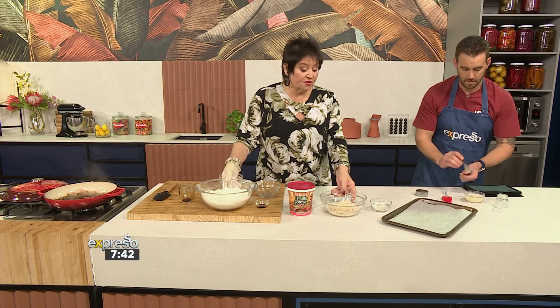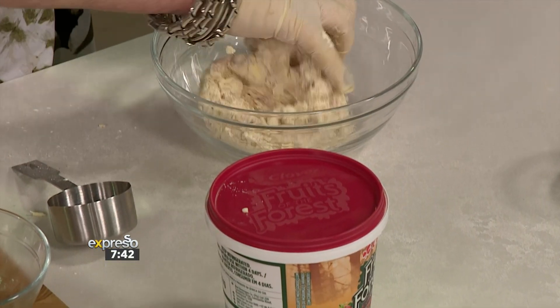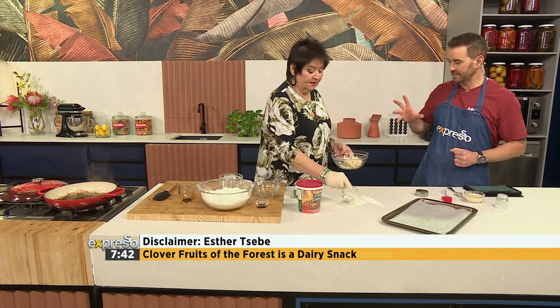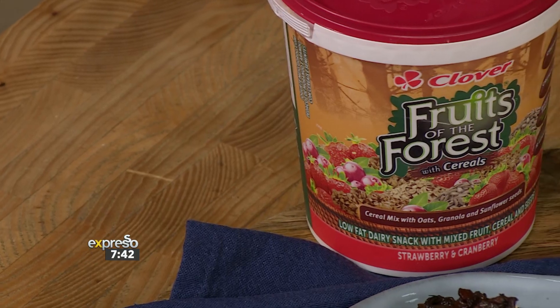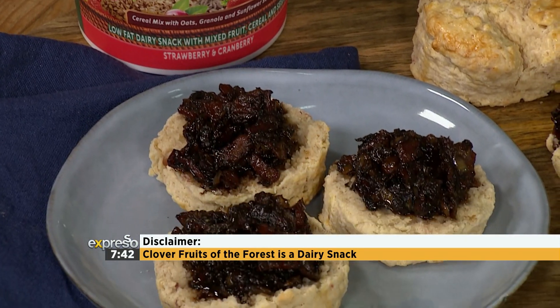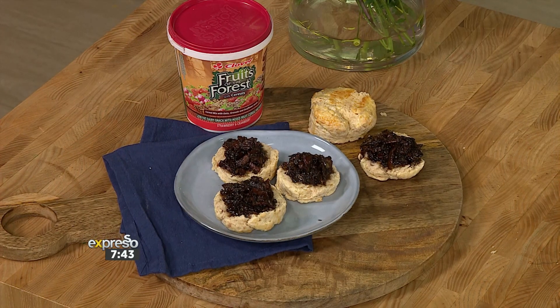I have one here. It's definitely not too wet — beautiful. It's got quite a nice crummy texture. And what I've done is I've used my lovely Fruits of the Forest snack. You could use any flavour, because all the fruity things will work beautifully with bacon. The Clover Fruits of the Forest dairy snack has a beautiful creamy taste, crunchy fruit, oats, granola, and sunflower seeds — so you're even getting some of those good oils. It's filled with nutritional goodness, so it's a great way to sneak extra nutrients into a little one's diet. Adding Fruits of the Forest to this scone gives it moisture and some acidity, because that helps it to rise.